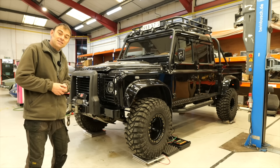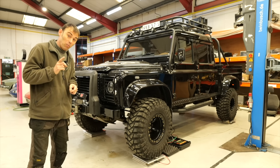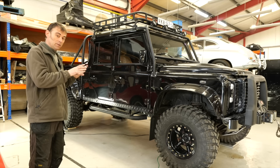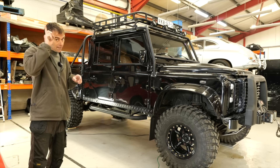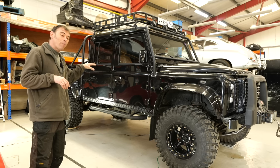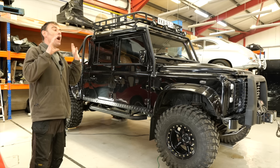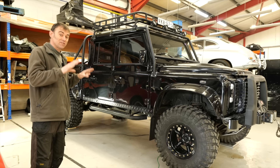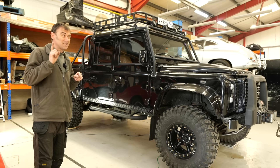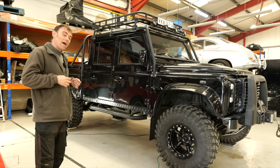Hi everybody, Richard again here from Electric Classic Cars. On this week's episode we're going to be starting on our biggest project yet, but we've got a weight problem so let's get into it. We have to fit four electric motorbikes on the back of this thing, plus four passengers and a 165 kilowatt hour battery pack, so needless to say we need to drop a lot of weight off this vehicle before we can even start — and that's the challenge of today's video.